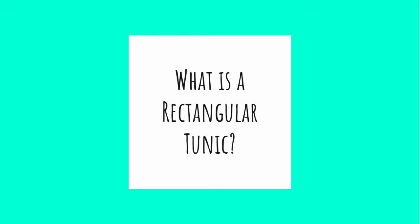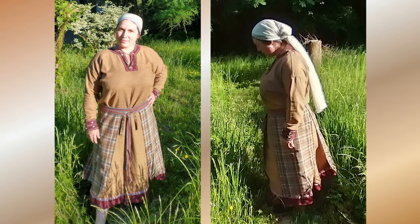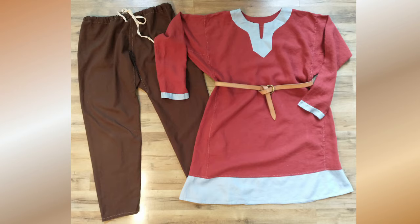Starting at the top — when I say rectangular, what am I talking about? Rectangular construction is more of a logic. It's a style or an approach to garment construction that was used historically for a very long time, using simple geometric shapes cut out of fabric panels in order to fit around a three-dimensional body that isn't really rectangular at all.